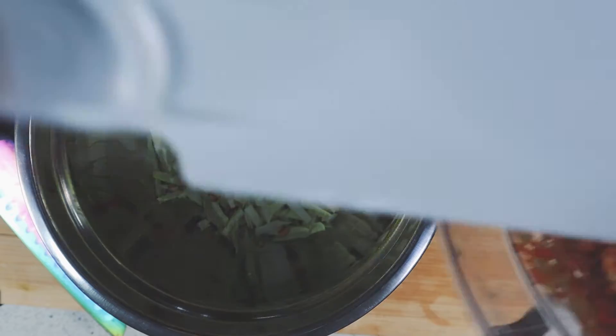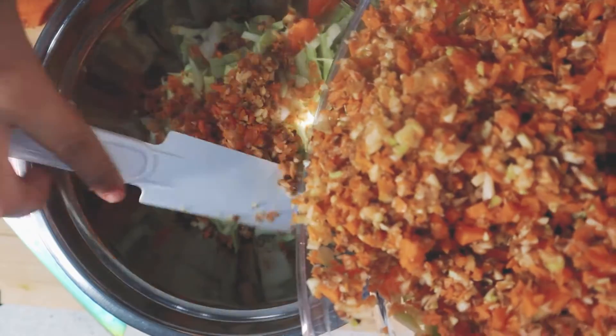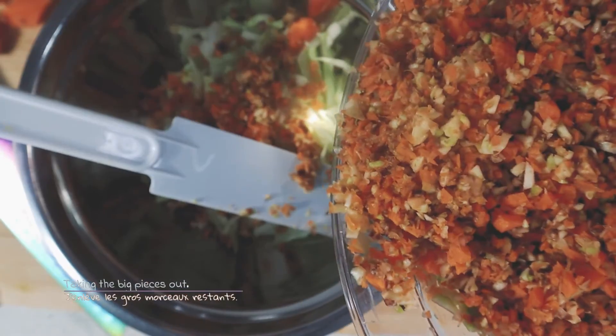Our dog Dobie is always at my feet when I'm cooking. He's delighted to receive the big pieces that were not cut properly.